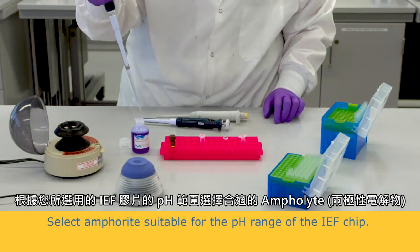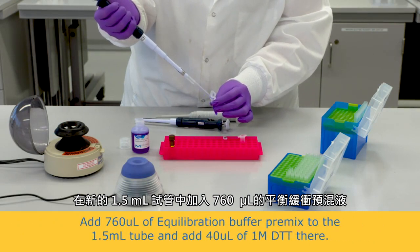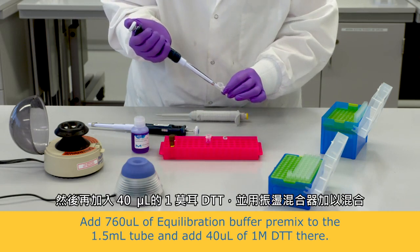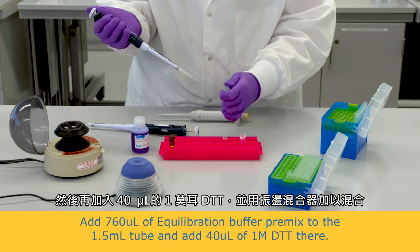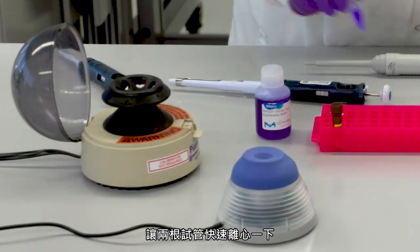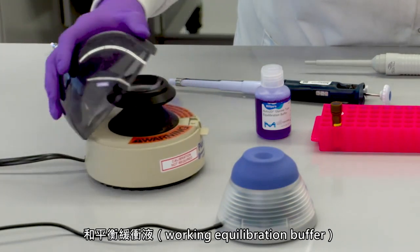Select an appropriate Amphalite based on the pH range of the IEF chip being used. Spin both tubes briefly. These are the working rehydration solution and working equilibration buffer.